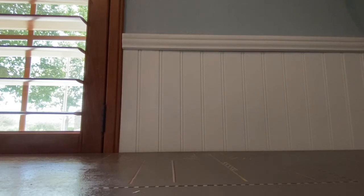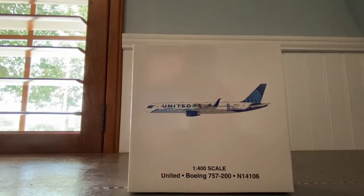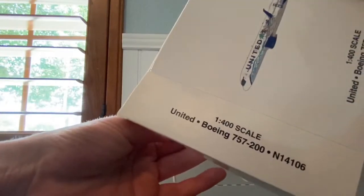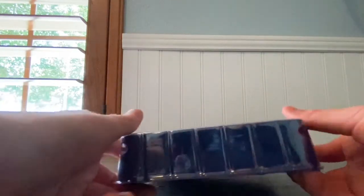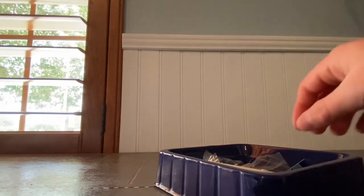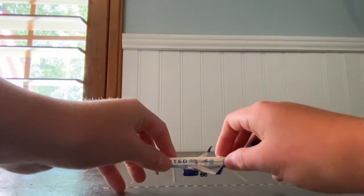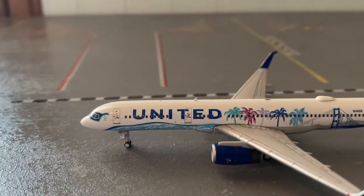After unboxing it, I realized I ordered this way back and it's finally here. It's actually the United Boeing 757-200 in the LAX livery. This model looks absolutely insane just from looking at the box. It's 1:400 scale — oh my gosh, does this look nice. Oh my goodness, that is a beautiful model!